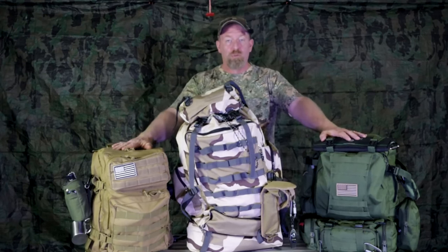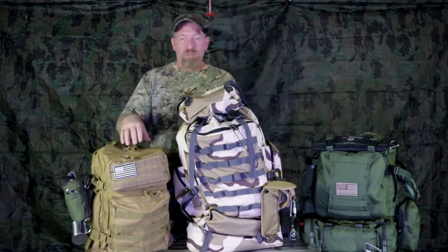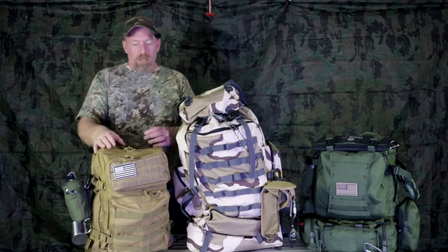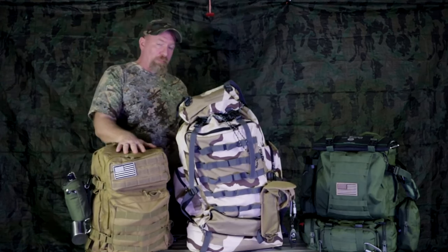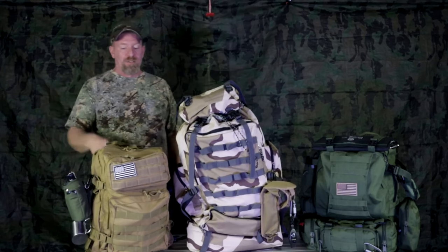Some of these packs have a lot of different features. We're going to start right over here with the QTQY pack — it's a MOLLE pack, a 45-liter pack. It does have some MOLLE webbing on it where you can attach stuff, and we're going to break this particular pack down today.